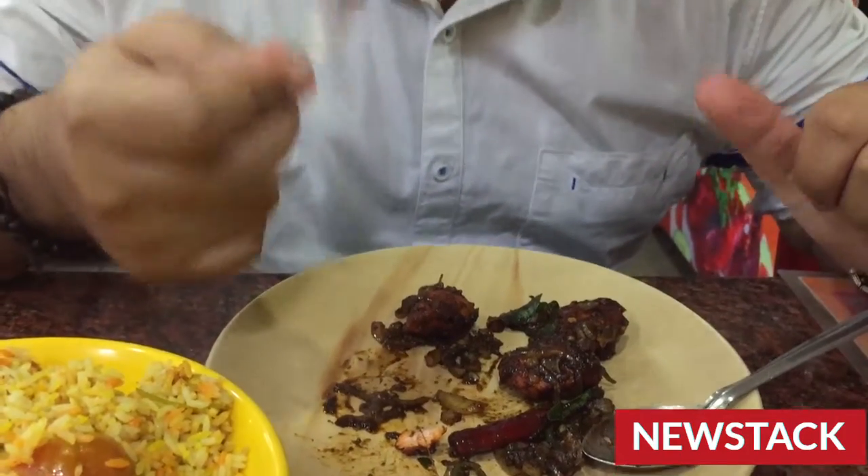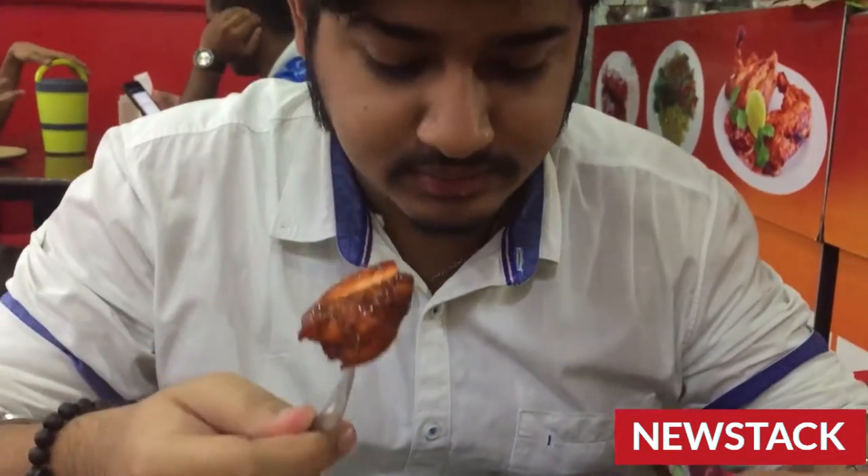A little less boiling will make it hard. So, amazing pepper chicken!